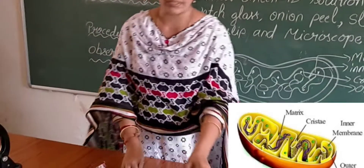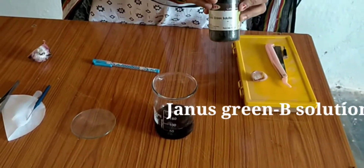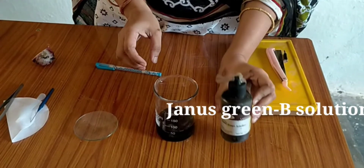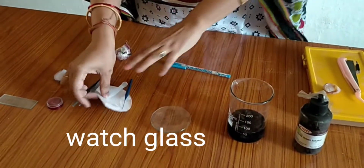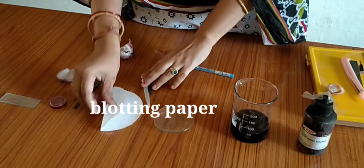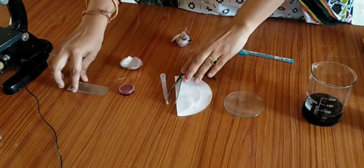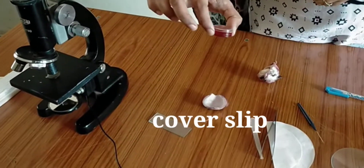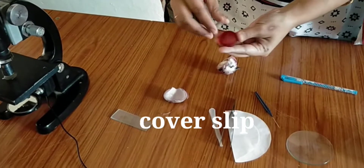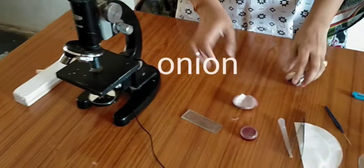I will show you the materials required for the activity. This is the Janus Green B solution reagent. This is a watch glass, blotting paper, pillar, forceps, slide, cover slip, microscope, and an onion.